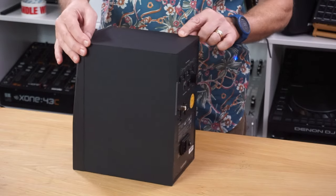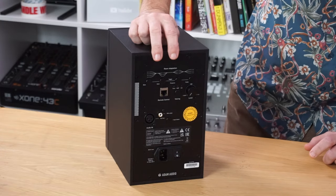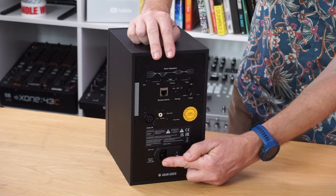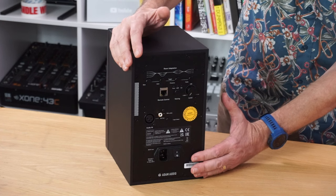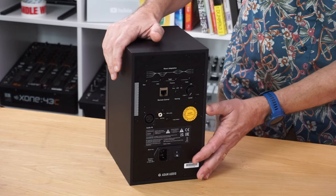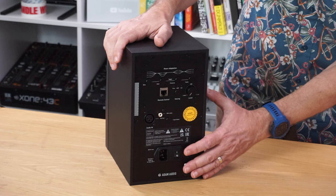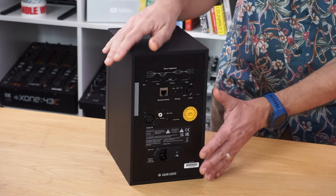Round the back is quite a deep monitor with a lot of stuff you don't normally see on these types of monitors. Starting from the bottom, there's a standard IEC input. These are sold individually — they're individually amplified. If you're used to cheaper speakers where one is primary and one is secondary, no, these are proper monitors, bought one at a time with individual power supplies and individual amplifiers. It's a class AB amplifier for the tweeter and a class D amplifier for the mid-range and bass, giving a total of 105 watts RMS.